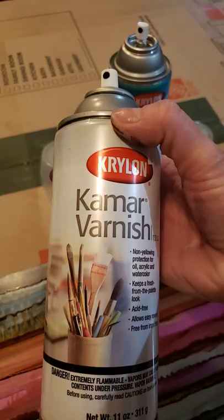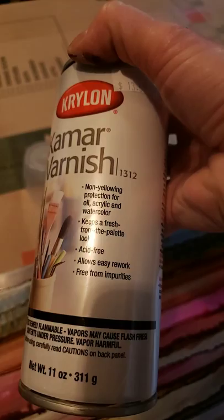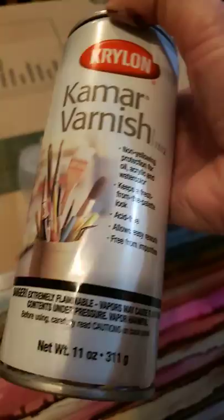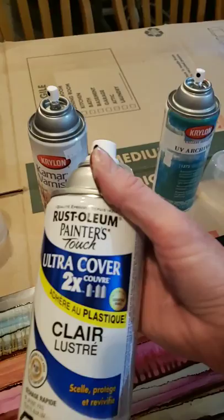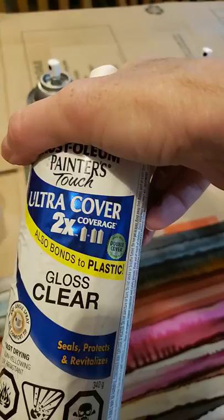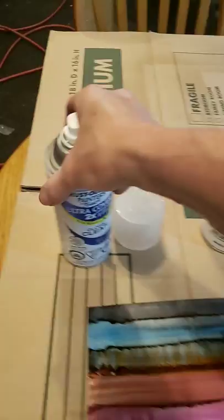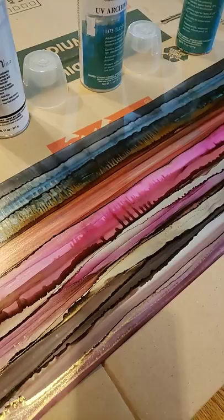The other product I have is K-Mar Varnish. It also is non-yellowing, provides protection for oil, acrylic, and watercolor, keeps a fresh-from-the-palette look, is acid-free, allows easy rework, and is free from impurities. One last product I use sometimes is Rust-Oleum Painter's Touch — it bonds to plastic, is a clear gloss, seals, protects, and revitalizes, and is fast-drying, non-yellowing, and UV resistant. The UV resistance is important because with alcohol inks they can fade.